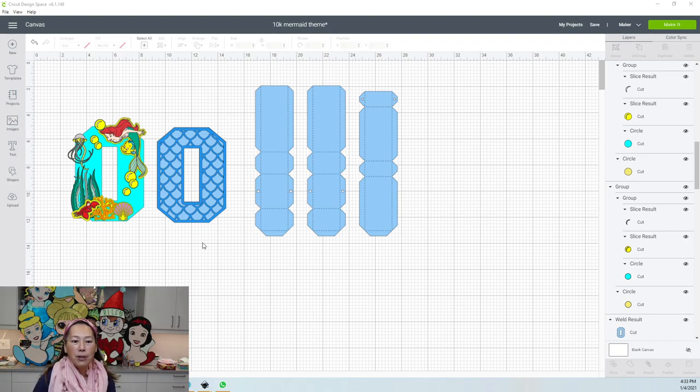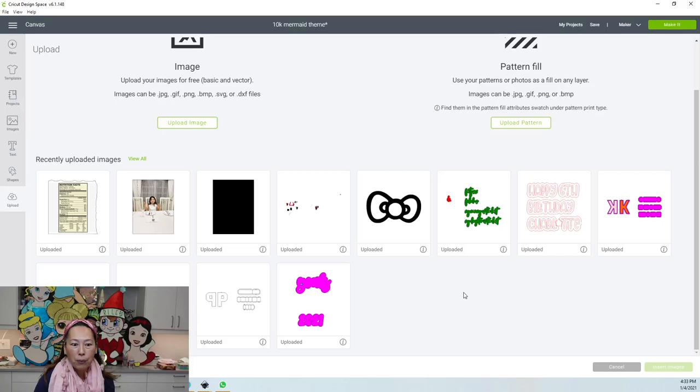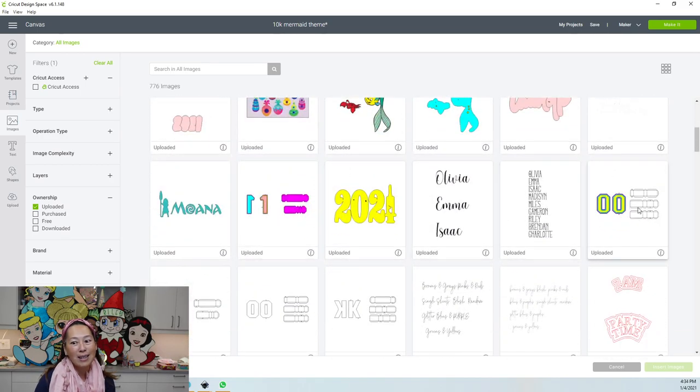So first, I'm not going to show you how to do the zero right now — that will be towards the end. I'll take you into Inkscape after we figure out how to design all of this. Right now I'm just going to upload my O really quickly. Let me find my O. Okay, here it is.